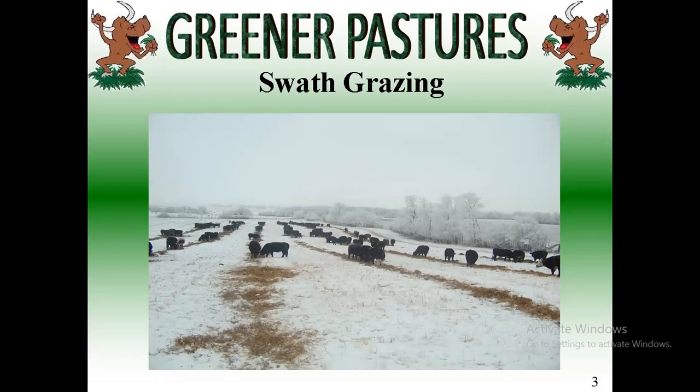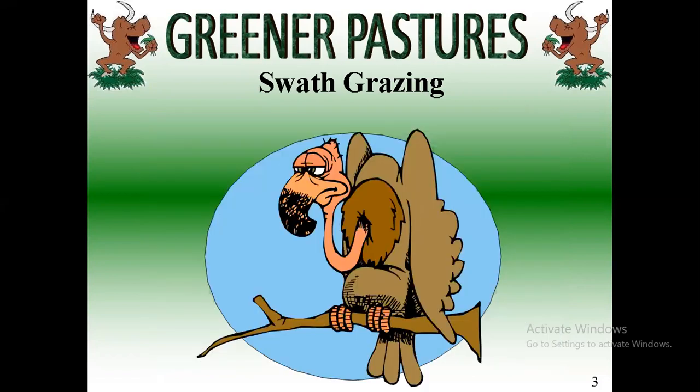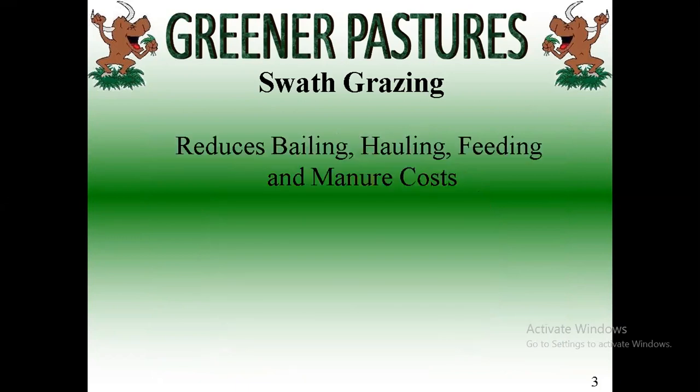When it comes to swath grazing, I'm not a traditional farmer — I don't have a lot of equipment, I don't seed or swath or combine anything. So I'm a bit of a vulture. I have to beg, borrow and steal, or get it from the neighbors. I've developed myself as a market for grain farmers — if they have a wreck crop or a poor crop or something goes wrong, they call me and I come in with cattle and graze it off. The benefit to swath grazing reduces your baling, hauling, feeding, and manure costs — let the cattle do the work instead of having equipment do the work.